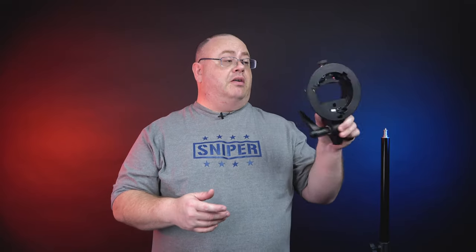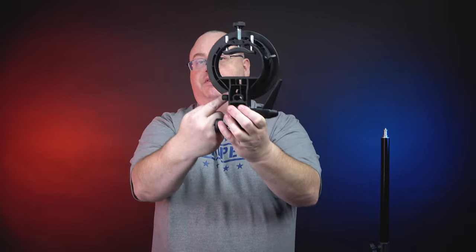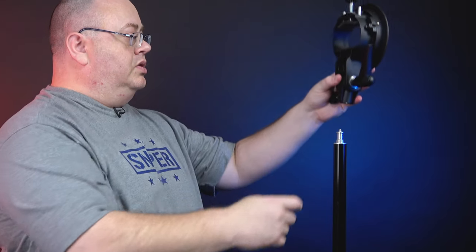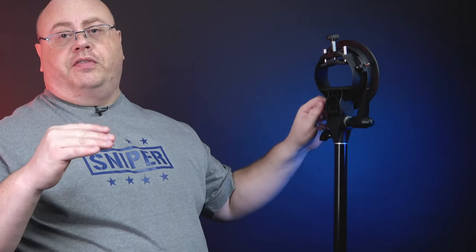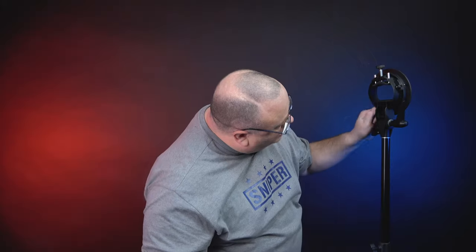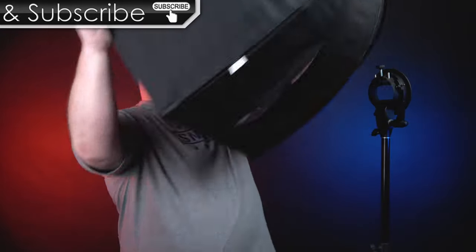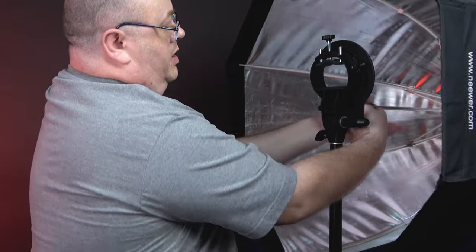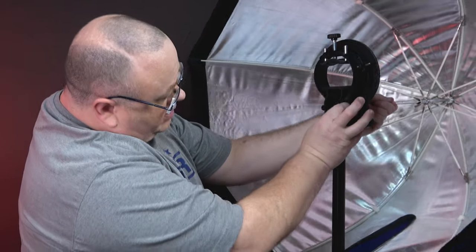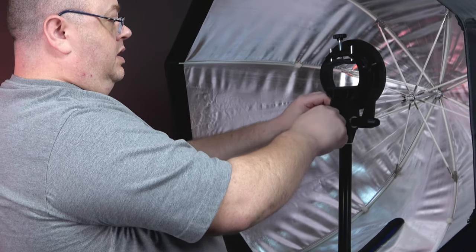Now we have our Bowens-style mount here, which is technically called an S-bracket. You do have a hole here in the center for umbrella softboxes — it goes through here and you have a screw to tighten it. Just like the other ones, you want the flash to fire into these particular-style softboxes. I'll pull the screw out and grab the umbrella softbox to put on here. Pull it around the side, put this little hole in there, place it in, and tighten it down where you want it.